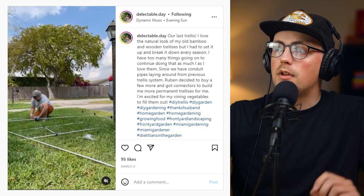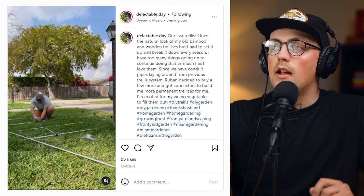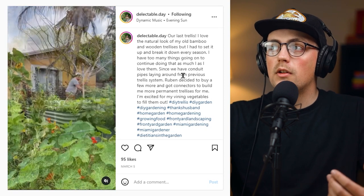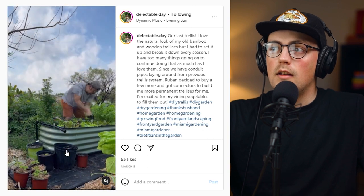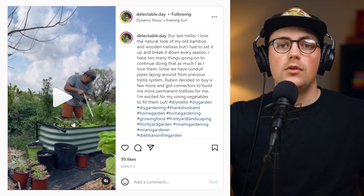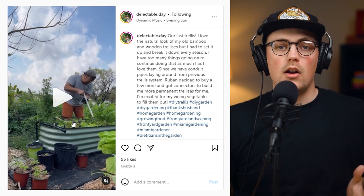Next up is a build from Delectable Day on Instagram. I wanted to shout this out because they built a really awesome trellis — you can check out the full build on their Instagram. I also wanted to shout out the clever way they secured the trellis framework to their garden beds.